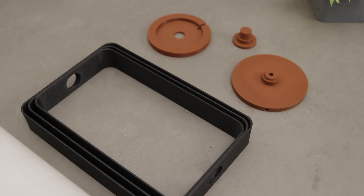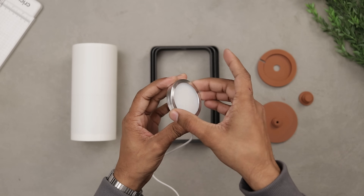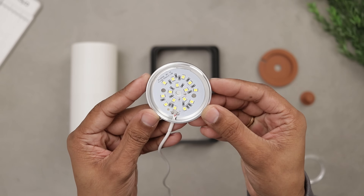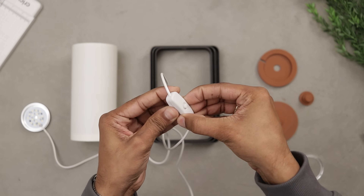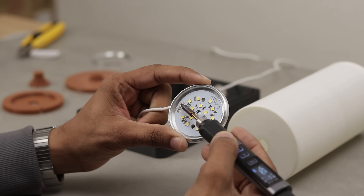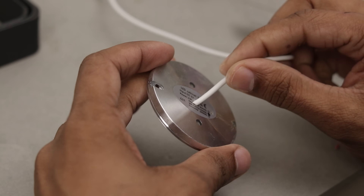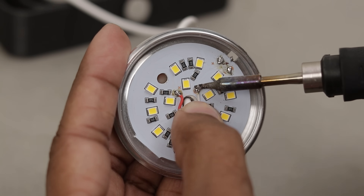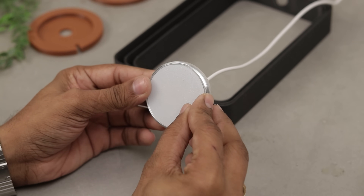We are using the same LED kit again, but this time we need to make some modifications. First, open the LED unit — just rotate the top and it comes apart. Then open the on-off switch as well. Next, using a soldering iron, disconnect the wire from the terminal. We want the wires to come out from the center at the back, not from the side. There's already a hole in the center — it's just covered with tape. Alright, it's done. Now just assemble the LED back again and we are done.